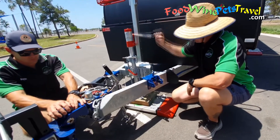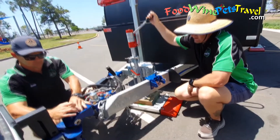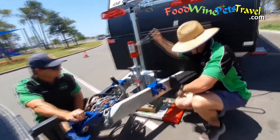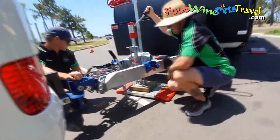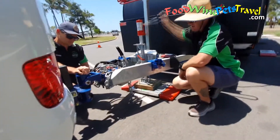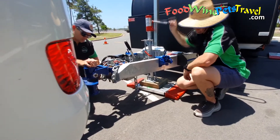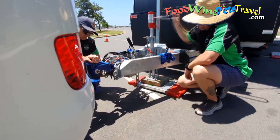Jason and Brendan unhitched Ken's caravan to demonstrate how dramatically different the results can be if owners go for the easy option and use their weighing device next to the jockey wheel, compared to the actual weight when measured further forward under the actual tow ball hitch, which is where the weight is transferred onto your tow vehicle.